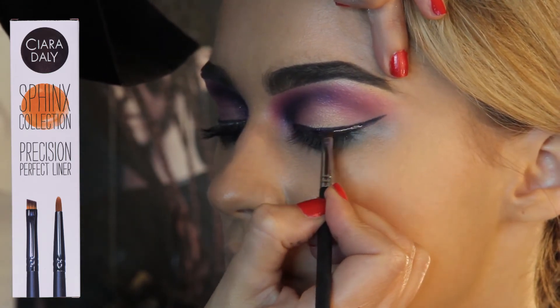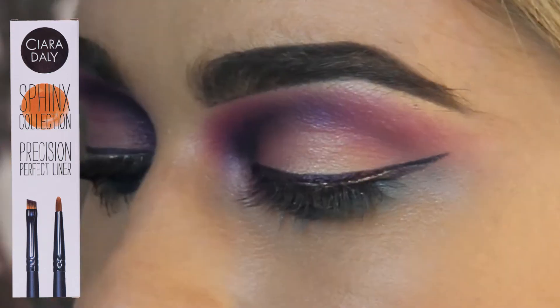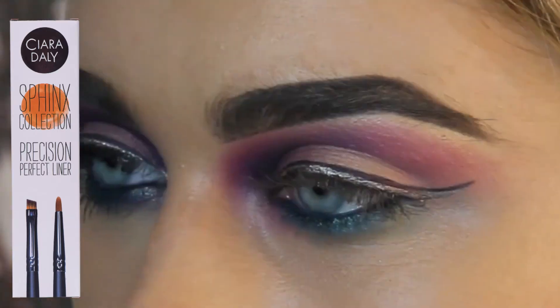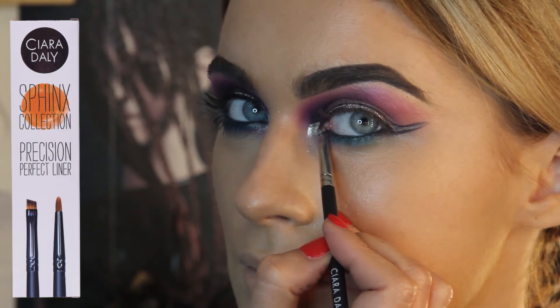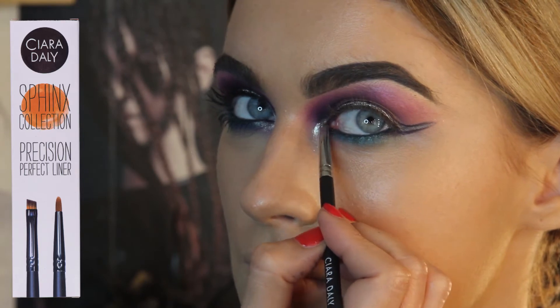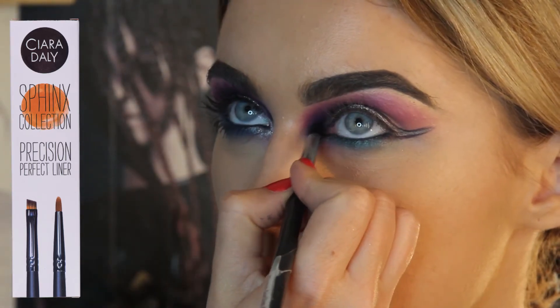Take your time getting your point right and making sure you're happy with the shape. Then we put a little bit of that same silver just in the inner corner of the eyes using the slanted brush. I really like highlighting the inside corners of the eyes — it really helps the makeup to pop.